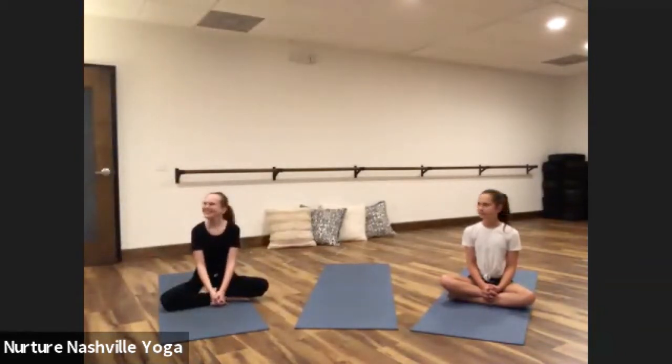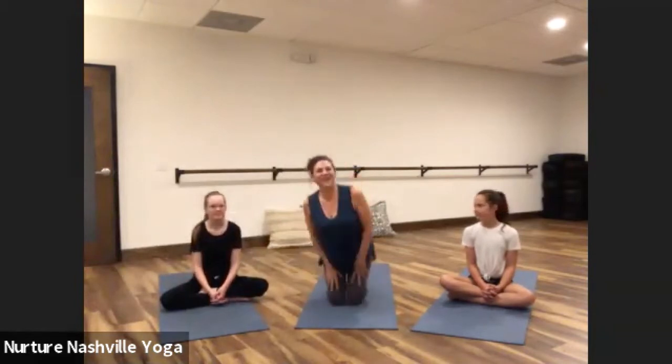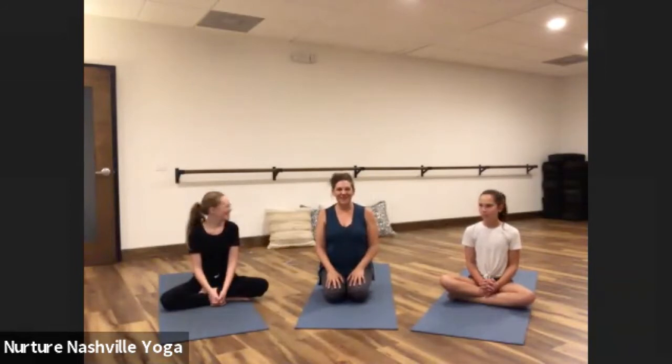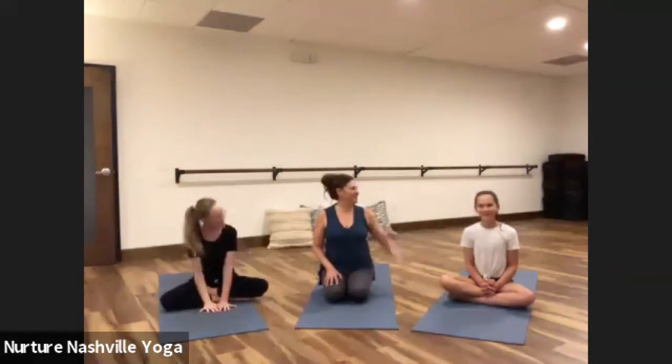Hey everybody. I'm Jenny at Nurture Nashville Yoga and I'm so excited to share family yoga today with you here at Kittsville. I'm here in the studio with my daughters. This is Annabelle and this is my daughter Alia.